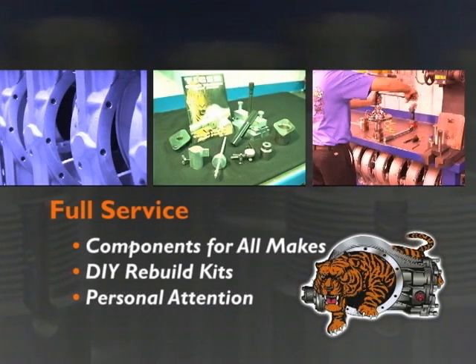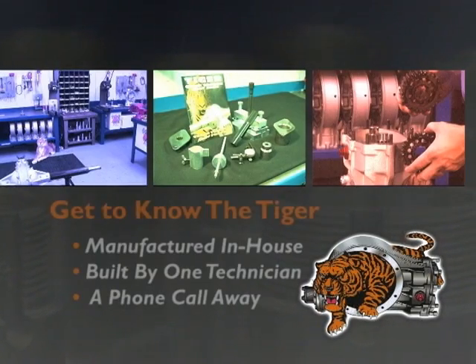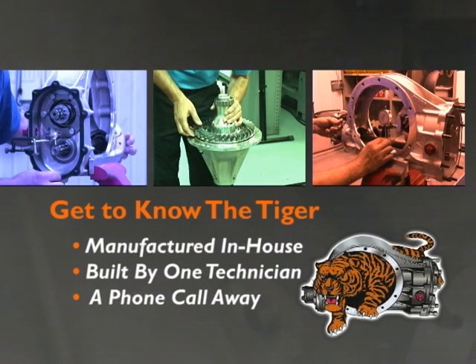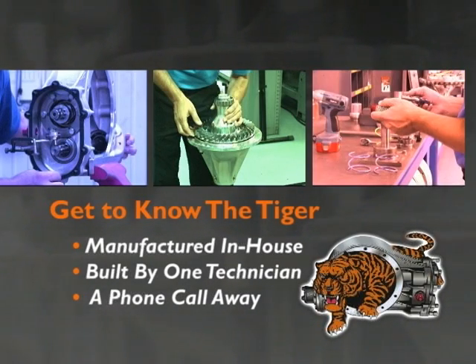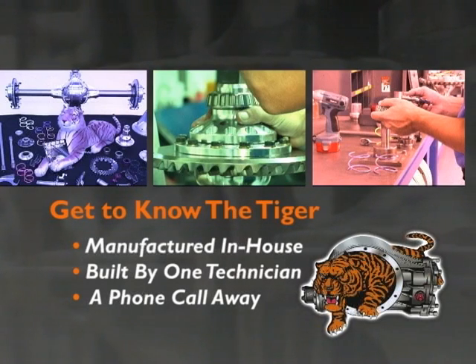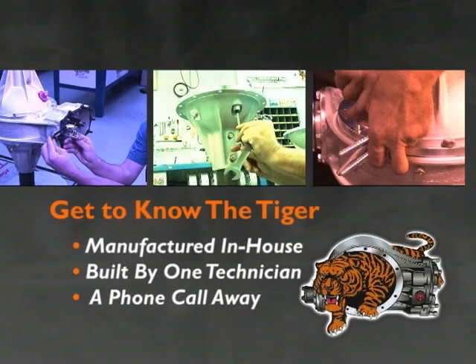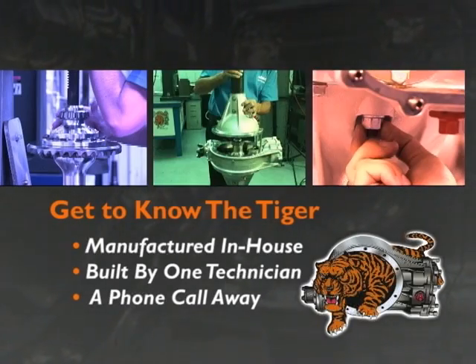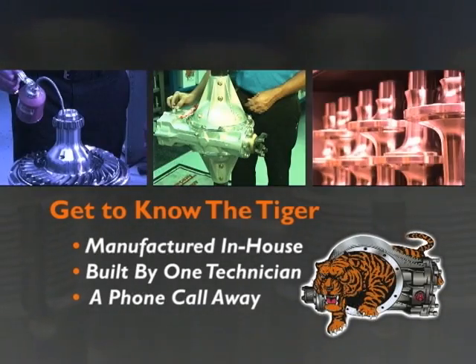Plus, for the Tiger team, it's personal. We manufacture and build all in-house. Customers meet the builders, look at the product up close and get excited about changing the industry. And to keep it personal, each rear end is built by one technician from start to finish. You're only a phone call away from talking to the man.